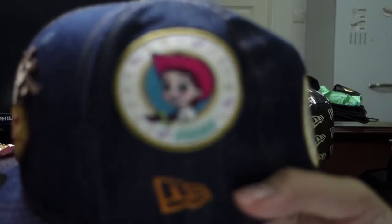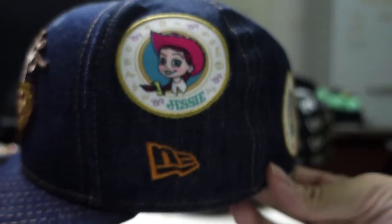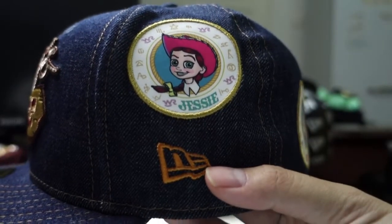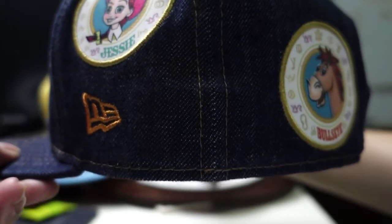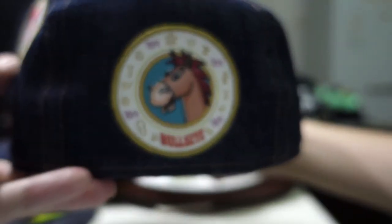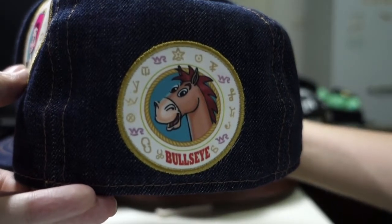Since it's a Woody Roundup, you have all of them here. First you get to see Jessie along with the brown New Era logo. I always thought that Jessie would actually end up with Woody, then I forgot about Bo Peep. Then you have Bullseye here — cute little fella, which I really liked in the second movie.